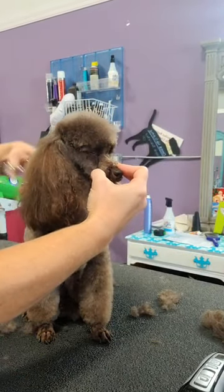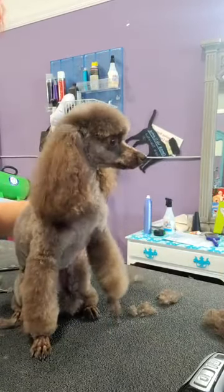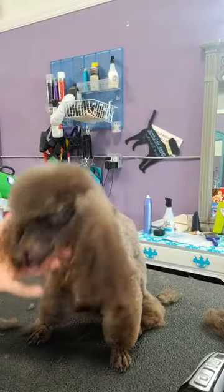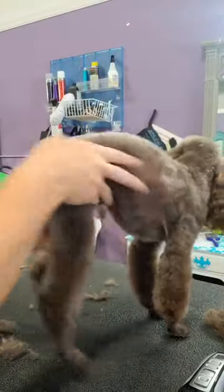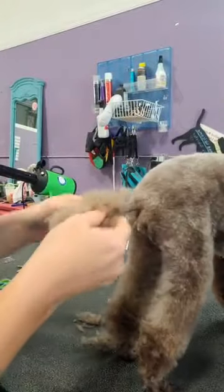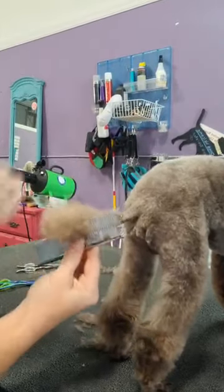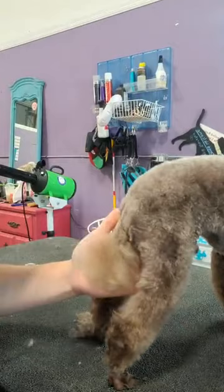There you go. I'll finish his ears, but I just wanted to show you how we did that. Also, tails — a lot of times we see poodles that come in with what we call flag tails, right? Somebody shaves the base of it and just cuts off the end, and that's it. That's not how they're supposed to be.